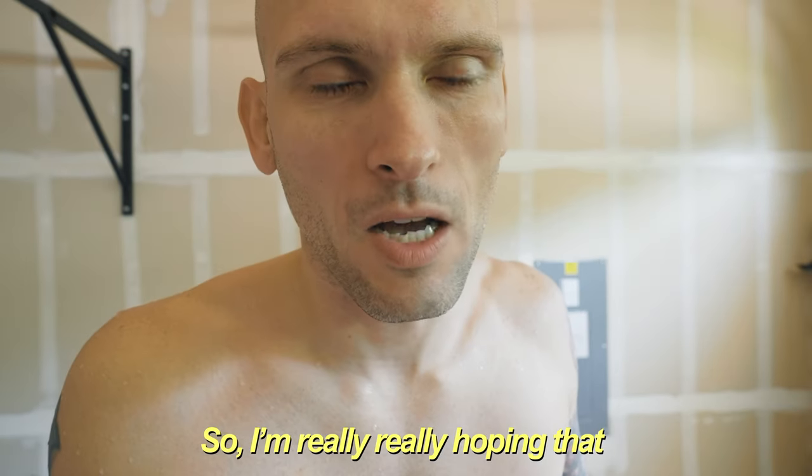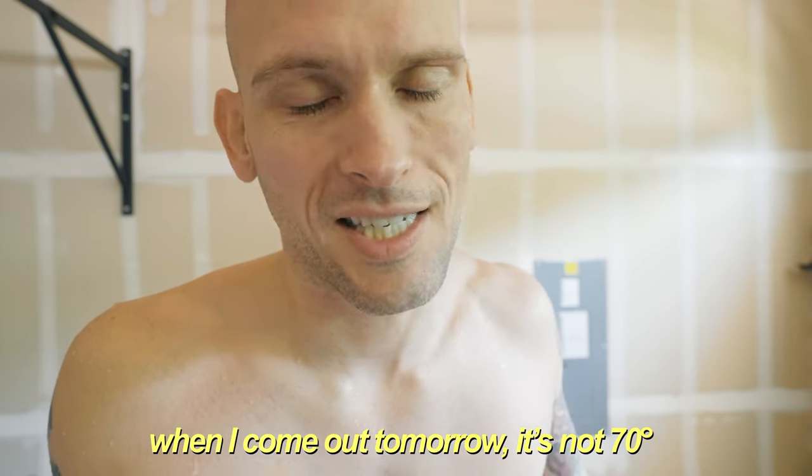I'm going to pull out all the frozen water bottles and throw them back in the freezer, and just leave the water in there. It is a warm day, and I'm assuming the garage is going to get a little hot, so I'm really hoping that when I come out tomorrow it's not 70 degrees. Let's see how it works out — I'll let you guys know before the end of the video.